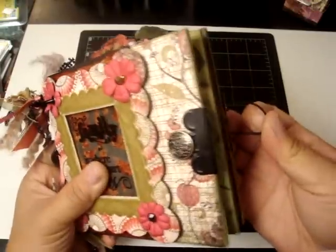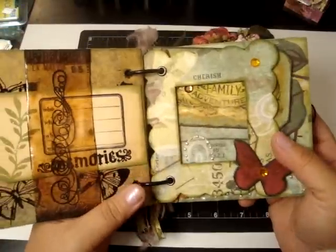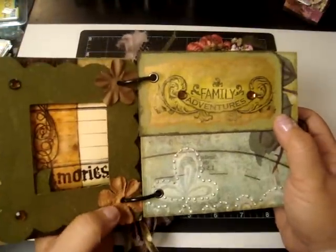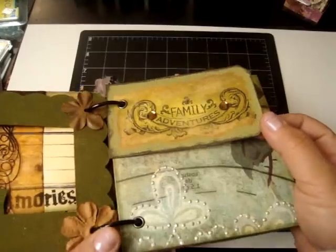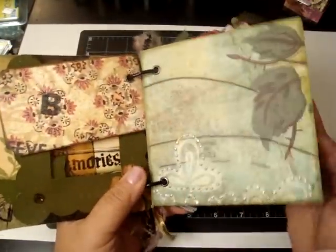I love the way she closed the mini album. This is from, I believe, Seven Gypsies. All the pages are perfect. I can't wait to print out some family photos and add them to this mini album. And I love this tag — I believe she mentioned she was going to do a tutorial on this, so I can't wait to see that video.